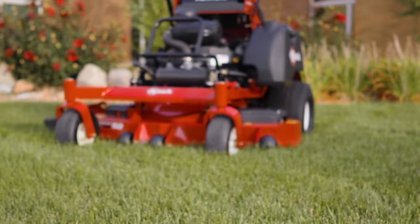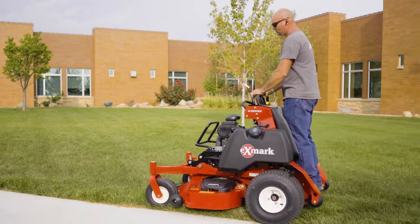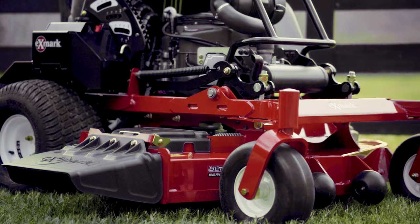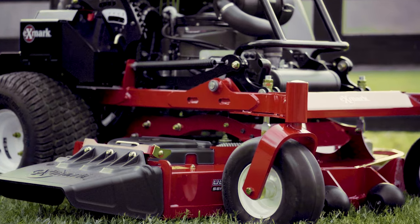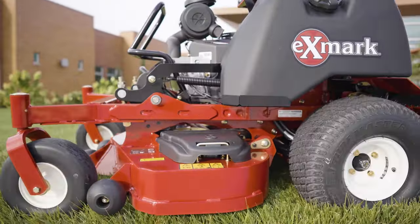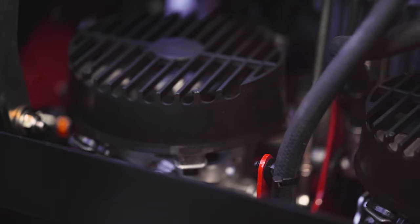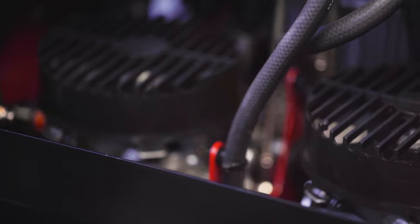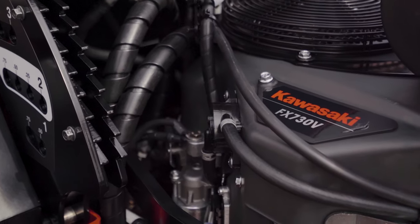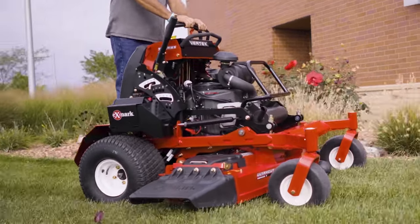To be worthy of the Exmark name, Vertex stand-on mowers had to be built to last. That's why Exmark engineers mounted both the engine and the deck directly to the mower's heavy-duty steel frame, greatly reducing the number of stress points. With proven commercial grade engine options and Exmark's trusted pump and wheel motor combination, the Vertex is built to provide smooth control and brisk forward ground speeds for years.